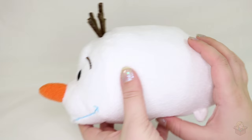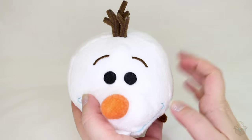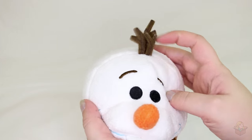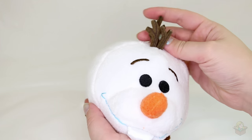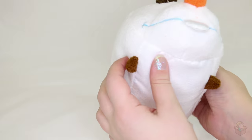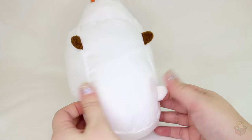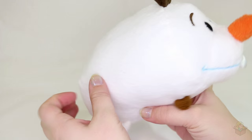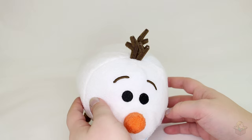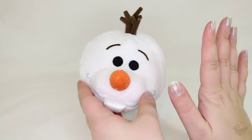He looks so goofy, but I guess he is a goofy character. I've never had a medium Tsum Tsum before — this is my first one. They're so cute. I prefer the minis but I still think this is fun. On the top he has his little stick hair bits, an adorable little face with his tooth which is a shiny fabric, and then his arms are so cute — just the little nubbins like Tsum Tsums normally have. They're brown because he has stick arms, and then his little feet. The rest is just white. So that is Olaf.